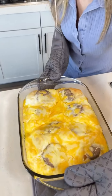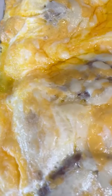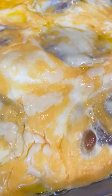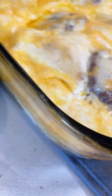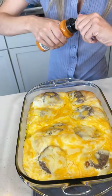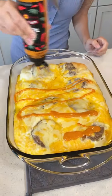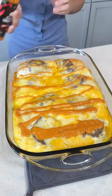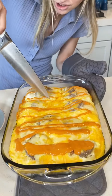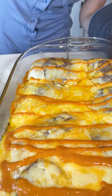Oh my gosh, look at that — all that sizzling, buttery, cheesy goodness. I'm just going to add some sauce on it. You can do any sauce of your choosing, just to make it extra flavorful. This smells so good. And you can just perfectly cut yourself a biscuit out of here.